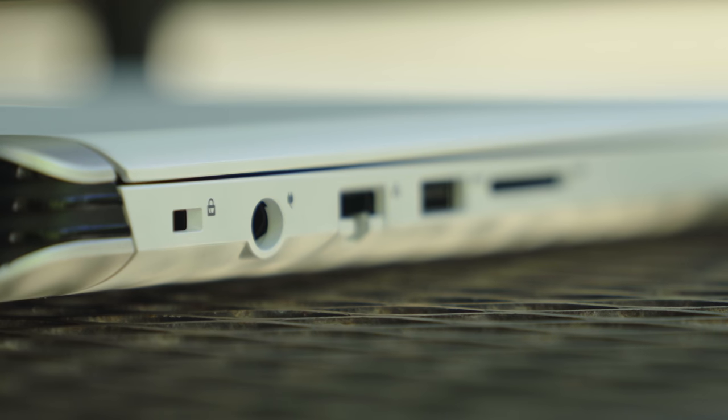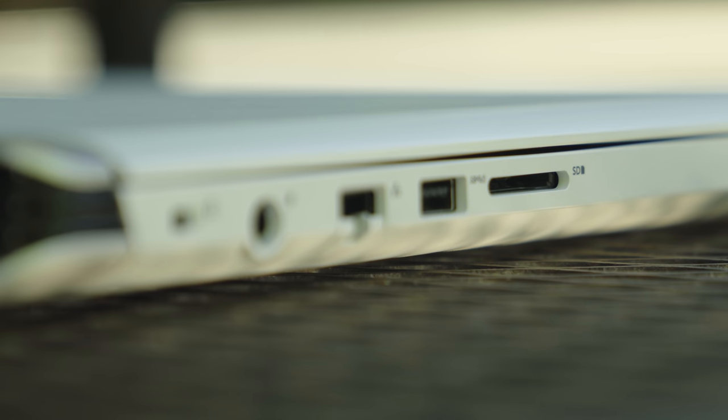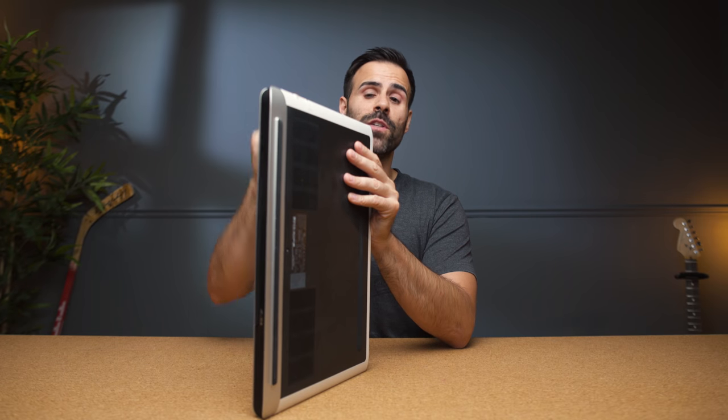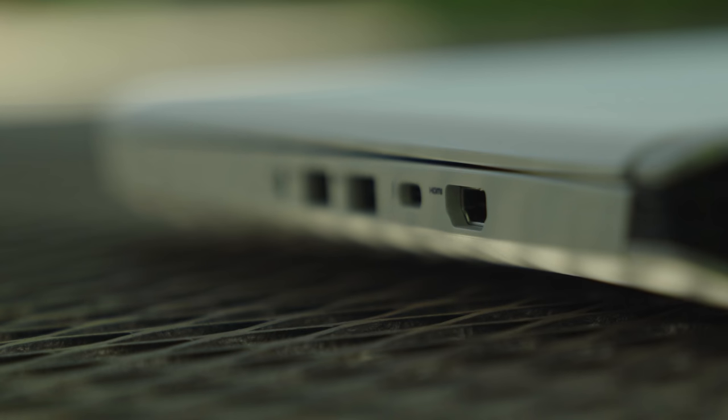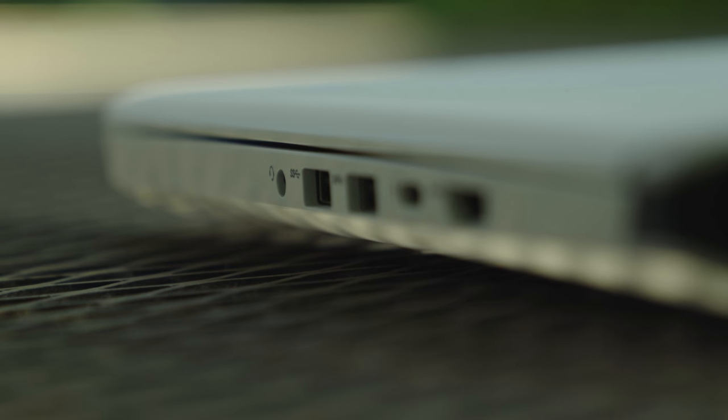For ports, on the left-hand side you have your Noble Lock, a barrel connector, an RJ45 Ethernet port, a USB 3.0 port, and a full-size SD card slot. On the right-hand side you have a full-size HDMI port, two more USB 3.0 ports, an audio jack, and a USB Type-C Thunderbolt 3 port. That means down the road, if the 1060 inside gets a little too slow, you can hook up an external GPU and really extend the life of this laptop — something you can't do on the Acer Predator Helios 300 or the Lenovo Y530.